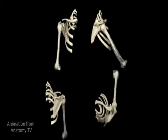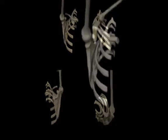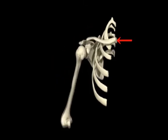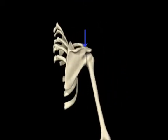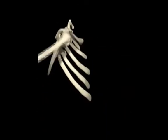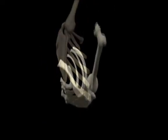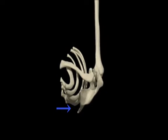Here we can see the pectoral girdle in motion whilst the glenohumeral joint is flexing and extending. We can see that the girdle is made up of two bones: a long skinny clavicle and a large flat triangular scapula, and they articulate with one another at the acromioclavicular joint, or AC joint. The whole girdle moves in relation to the axial skeleton at the sternoclavicular joint, but we often observe this movement by looking at the scapulothoracic joint, a functional joint located between the scapula and the posterior thoracic cage.